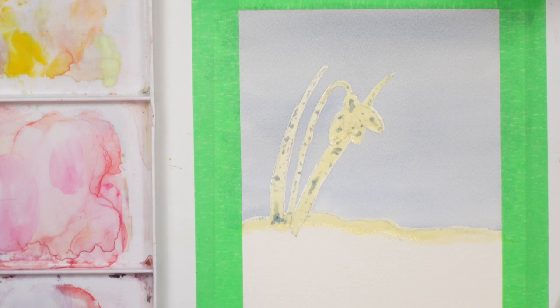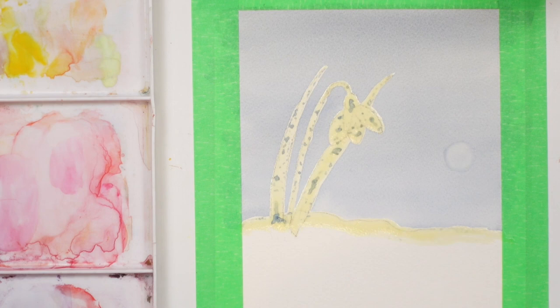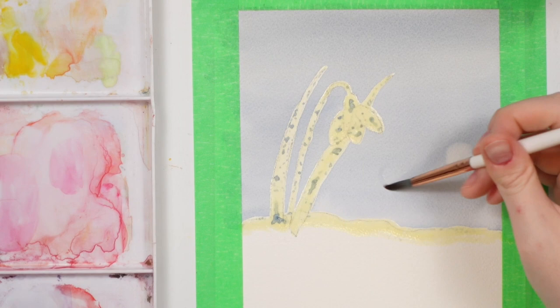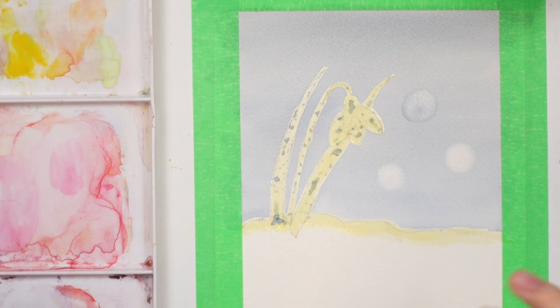Make sure you have a clean jar of water and a piece of paper towel. Some people use a little circle stencil, but I don't have that so we'll make it work. Take your size 6 brush, wet it with clean water, and create circles — we're not adding any paint, we're basically scrubbing the background off and then dabbing with paper towel to pull up that color. It acts almost like snow falling out of focus, creating the bokeh effect. You can do them different sizes.